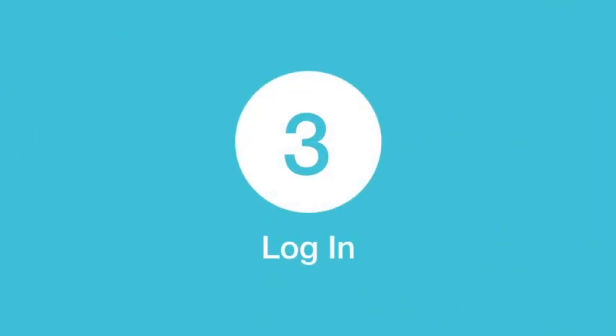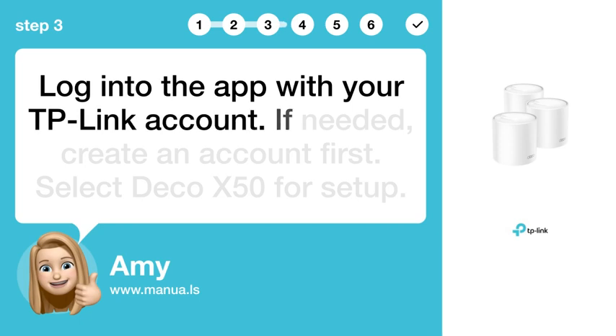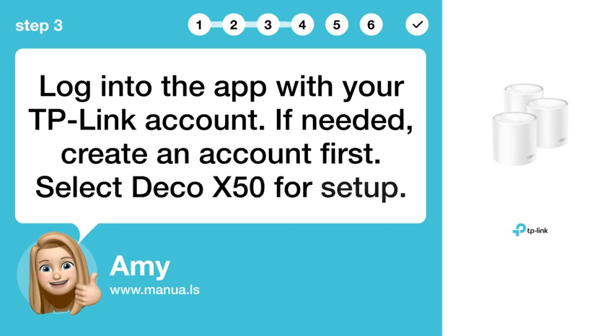Step 3: Log in. Log into the app with your TP-Link account. If needed, create an account first. Then select Deco X50 for setup.